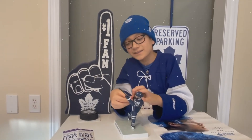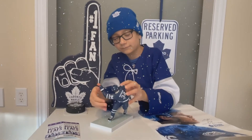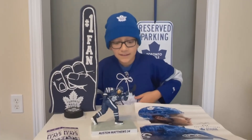Maybe the hockey stick is a little small, but nothing to worry about. Go Leafs go! Don't forget to like, subscribe, and bye-bye!